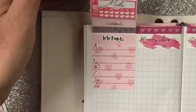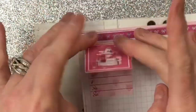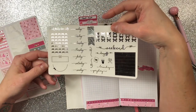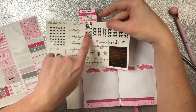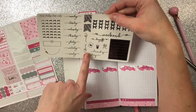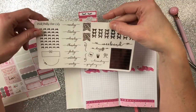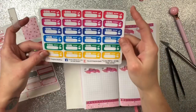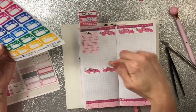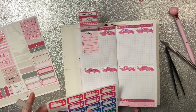She also has these foiled samplers in her shop and this one's silver but it has pretty much everything you need — days of the week, headers, payday, weekend banners. We'll be using the weekend banner off of this one. I also got these from DEK Designs so I can give myself a goal of how much I want to lose. I'm trying to see which one would be the better bet — probably this one — so I'm going to put that right here.